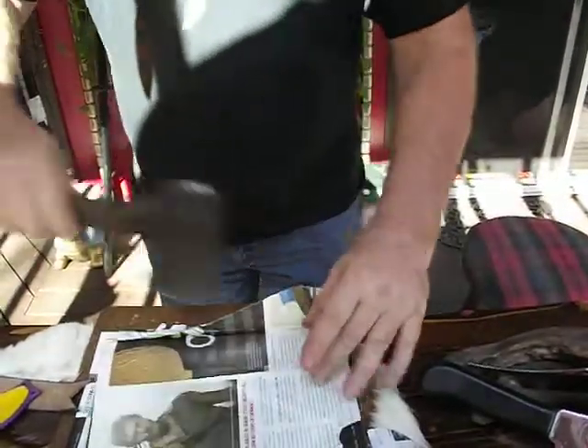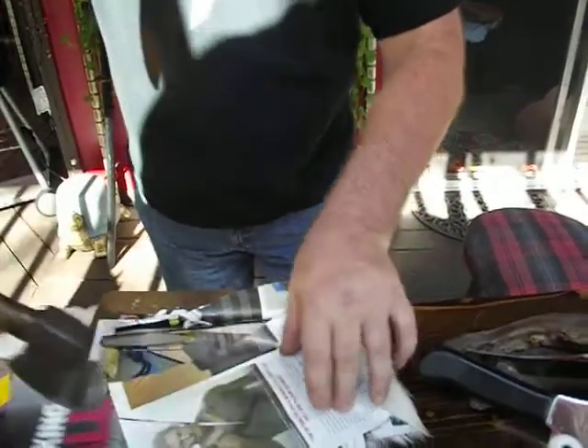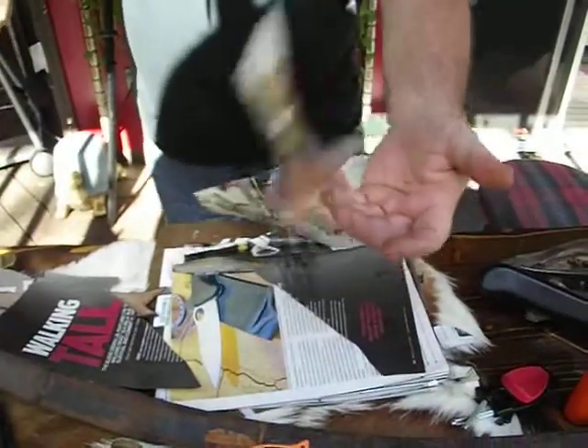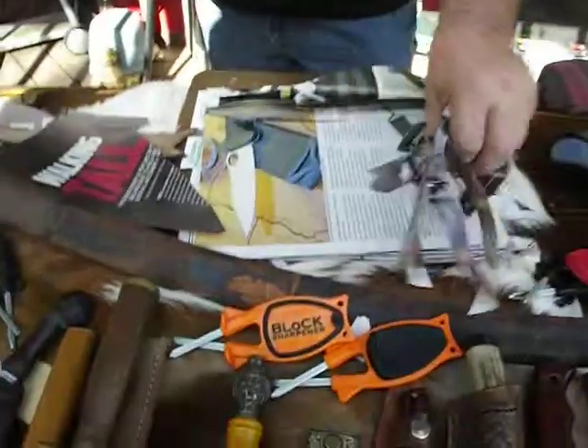We will sharpen any style blade, quick and easy. Come visit us at TheBlockSharpener.com to see what else we sharpen.